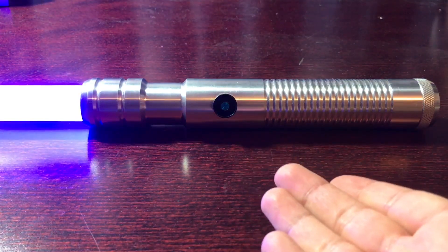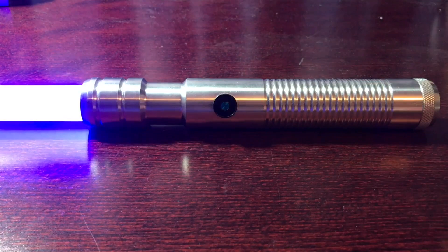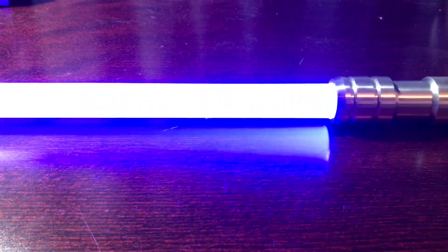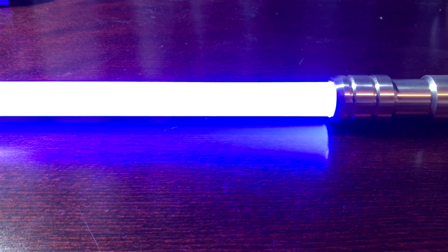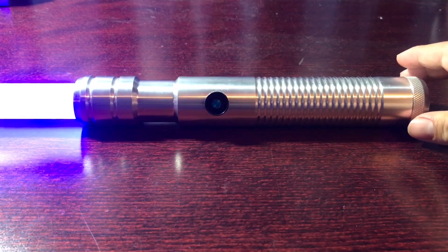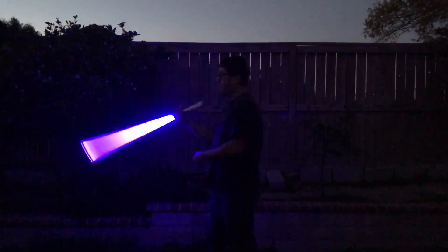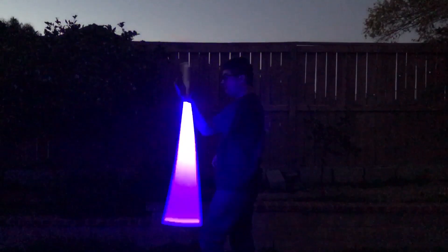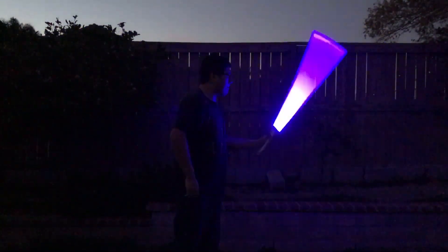You get some good swings out of it, and when you look at the size, the hilt measures at around 10 inches long while the blade measures at around 32 inches long. When you add the math up together, the total length of the lightsaber is actually going to be around 40 to 42 inches, because remember you do have to screw in the blade. The 32-inch blade is really good for swinging and spinning around, and it's good for practicing a lot of different moves that you see in the movies.